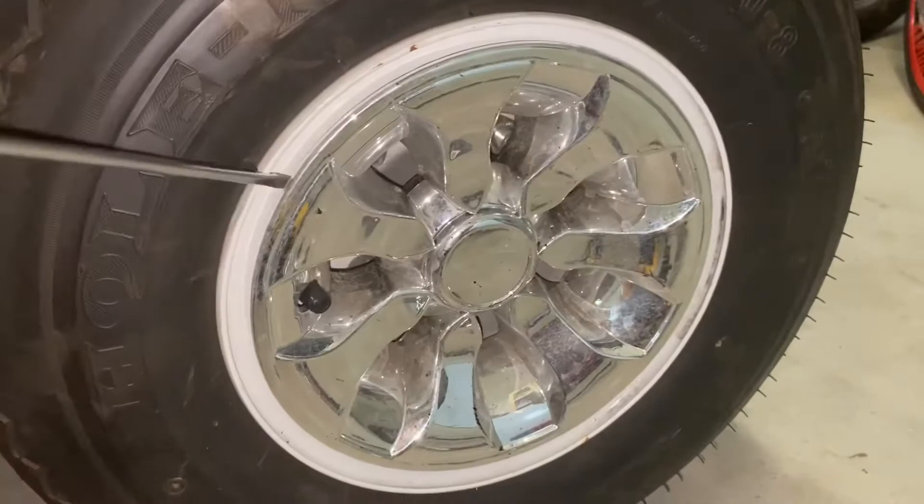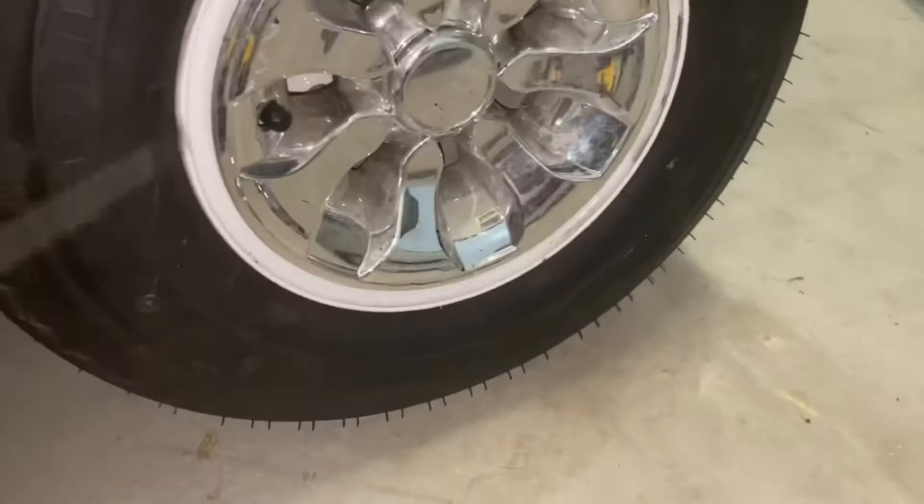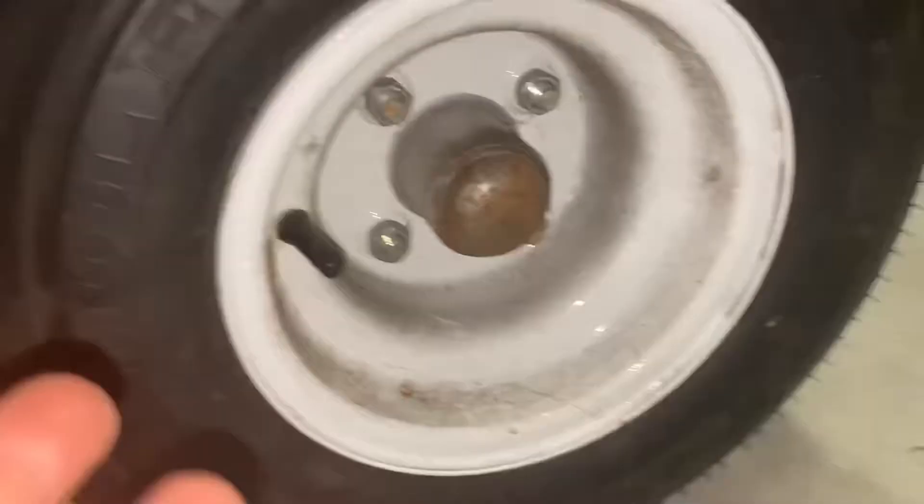This is just a plastic hub cap. Take a screwdriver like this and just work your way around it — it's going to pop out like that. These all come standard with four axle bolts.